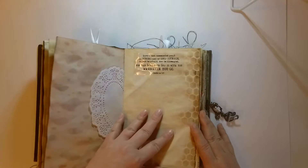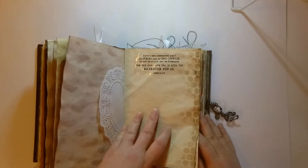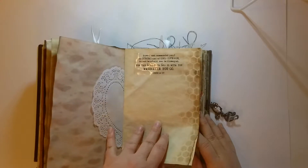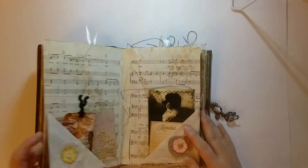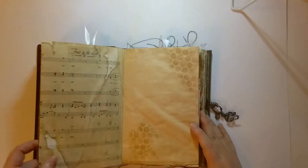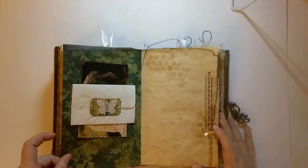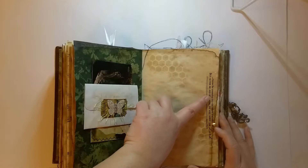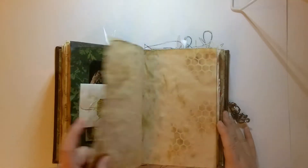Joshua 1:9 — Have I not commanded you to be strong and of good courage and not be afraid or dismayed, for the Lord your God is with you wherever you go. And then this is Christian sheet music. Trust in the Lord. Choose for yourselves this day whom you will serve — Joshua 24:15.